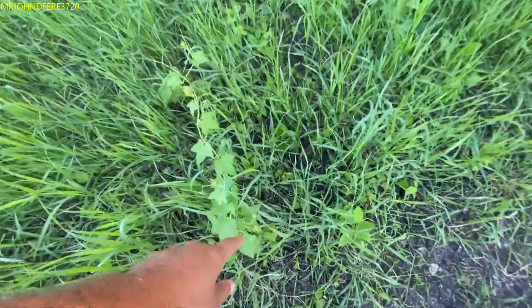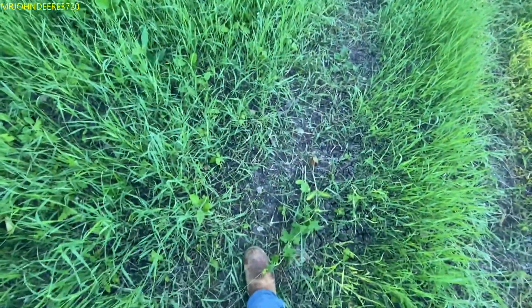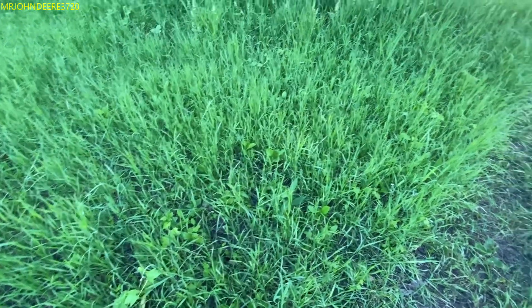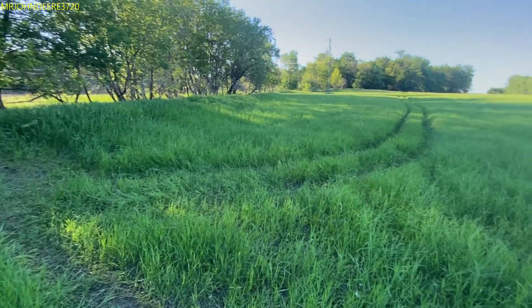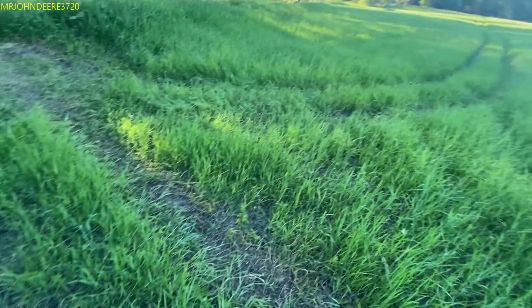Look at that freaking viney stuff — that damn viney plant, we've got it all over the freaking farm yard, and now we've got it out here. I know it's out here because a couple of trees are covered in it and the tree is actually dead. Got to stop that from growing.